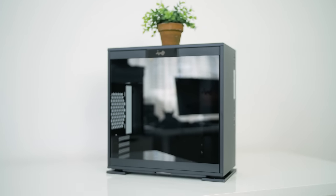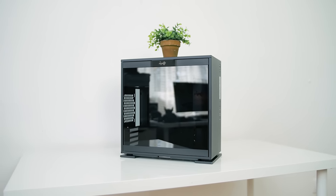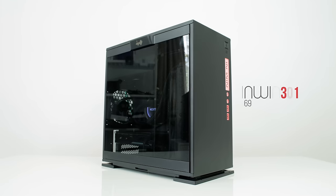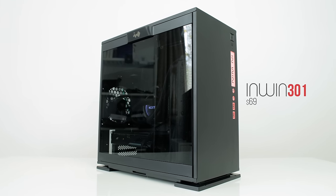The 301 is exciting for many reasons, aside from being an extra excellent addition to a very limited category of micro ATX. This one's got four PCI slots, and it's about time we fill the middle gap. So let's see how the $69 301 stacks up as a contender for the best micro ATX enclosure.